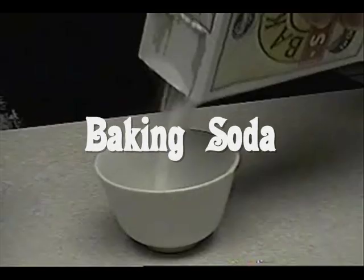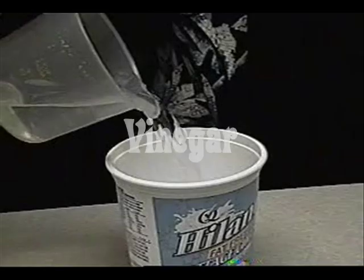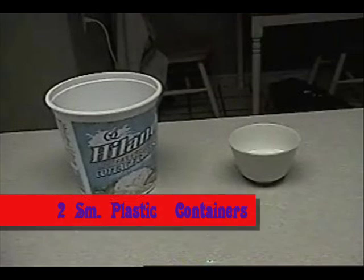Well, that's an excellent question. You definitely want to try this. You will need baking soda, vinegar, and two small plastic containers. You sure can do something quite amazing, and you can do it right in your kitchen.